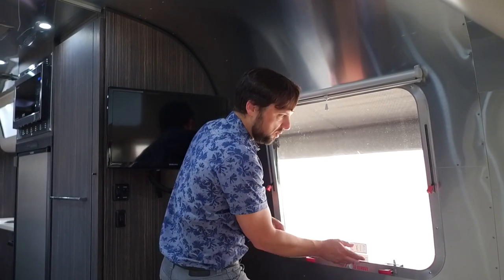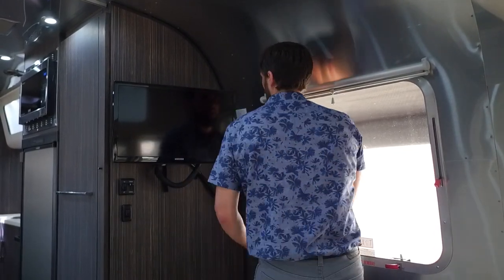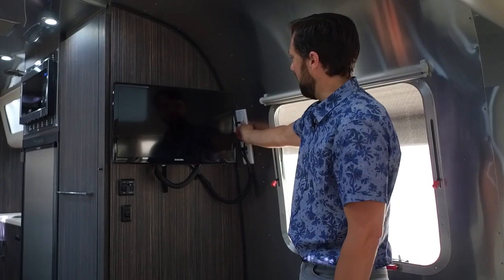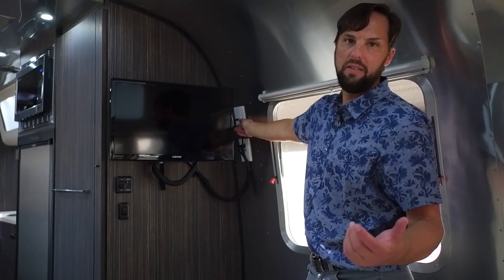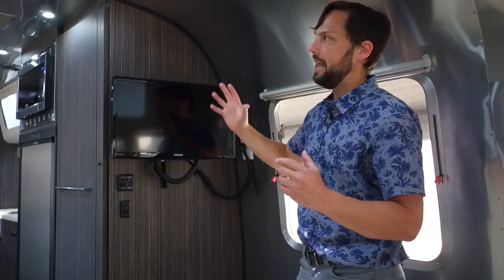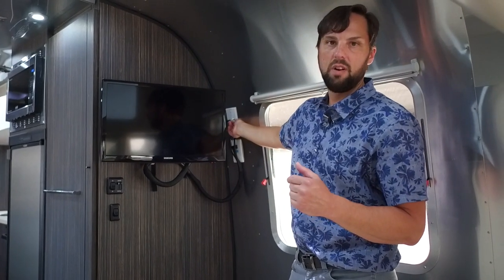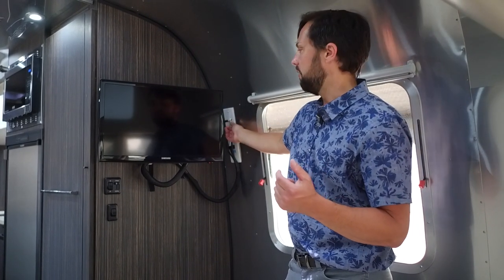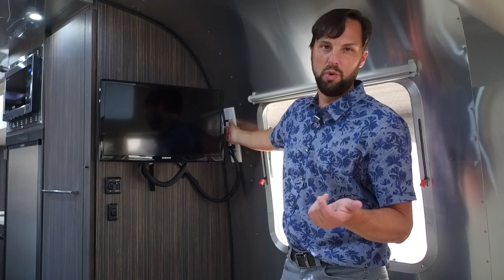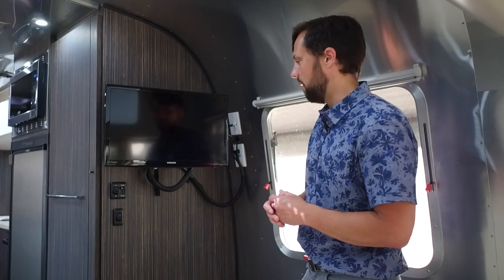There's a quick-release screen for the emergency exit window. Next to the TV is the antenna booster — there's an omnidirectional TV antenna on the roof, and this 12-volt boost takes that signal and boosts it for the television. You only need this on for over-the-air TV. If you're using cable, do not leave it on because it will distort your signal. Also, if left on it will continually drain the battery — if you don't have solar or shore power, it'll drain your battery pretty quickly.